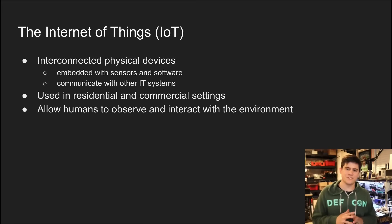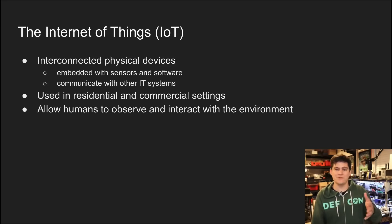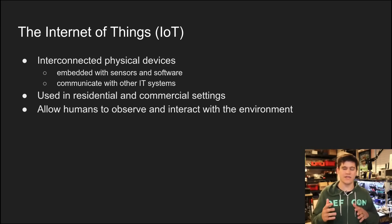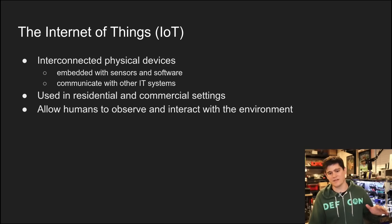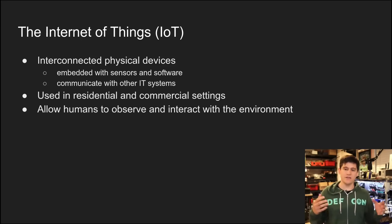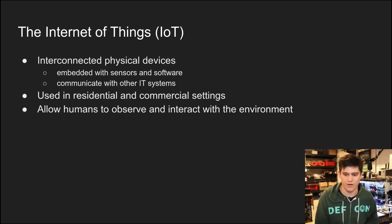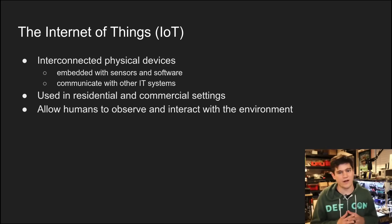A lot of people have a lot of different definitions for IoT, but I like to keep it pretty simple. The IoT — Internet of Things — we had IoT before we came up with this word. These are basically any kind of interconnected physical devices that have compute units on them, some kind of a computer on board, embedded with sensors, software, firmware, and the like, and they communicate with other traditional IT systems — your classic network systems.